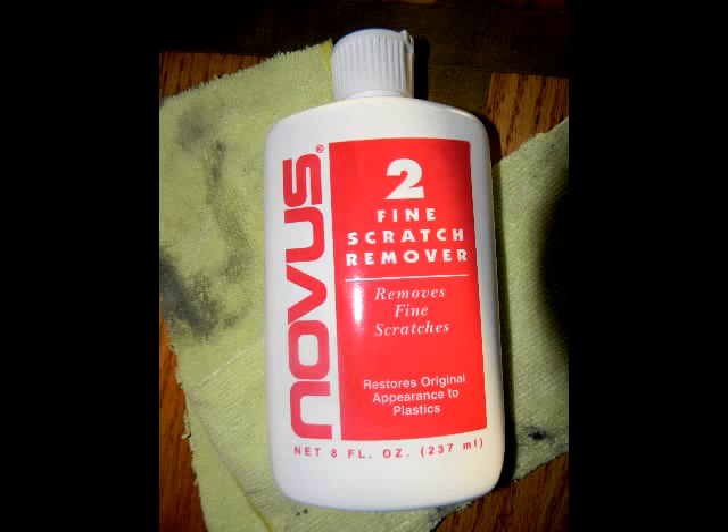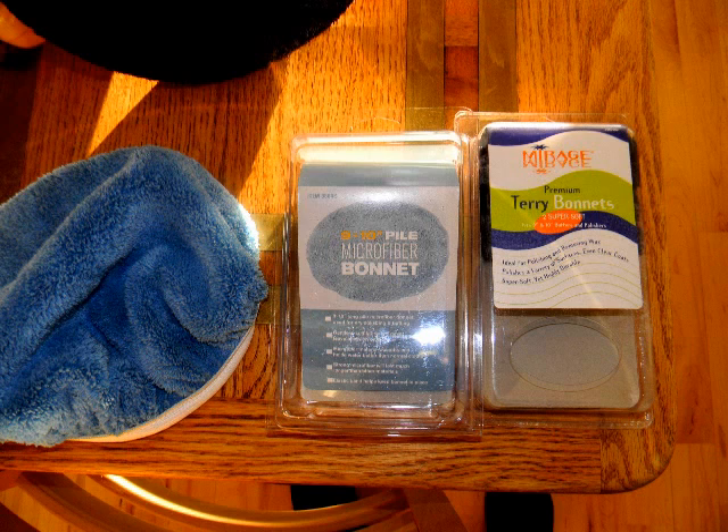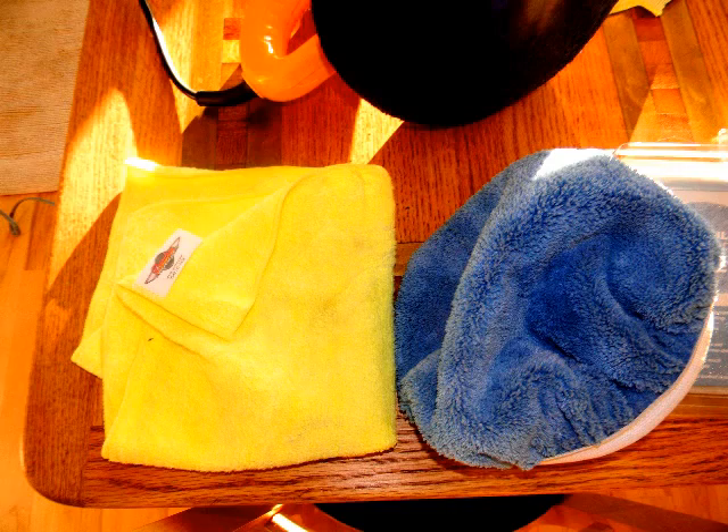So what I finally did was call around and I found this scratch remover — Novus number two scratch remover. I used some clean microfiber towels to rub it on, clean microfiber bonnets of terry cloth and microfiber for my polisher, and a big microfiber cloth to do the big work. Now with the Novus 2, I'm going to put it on the door.